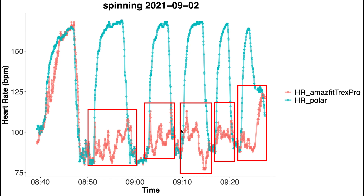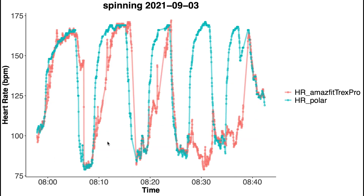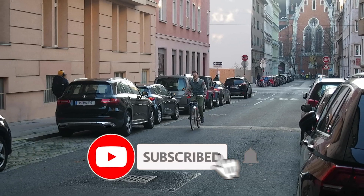For most segments in the second session, the T-Rex Pro missed picking up on my increase in heart rate — instead it kept detecting the lower heart rate I had while taking a rest. This is an issue we've seen before in some of the other Amazfit watches. Looking at the third spinning session, we see a combination of both problems: sometimes it shows a delay in picking up on my increases in heart rate, and sometimes it fails to pick up on my increase in heart rate for an entire segment. So far, this is not looking very good.